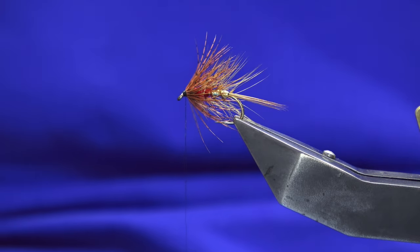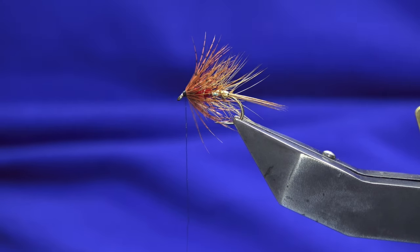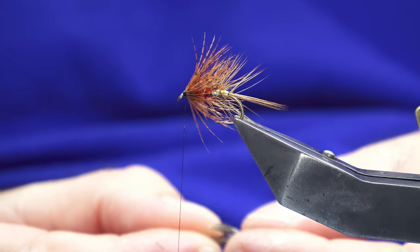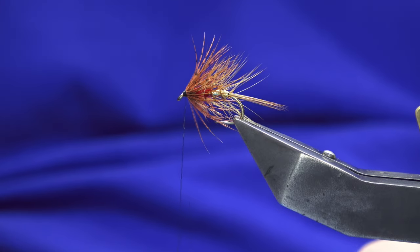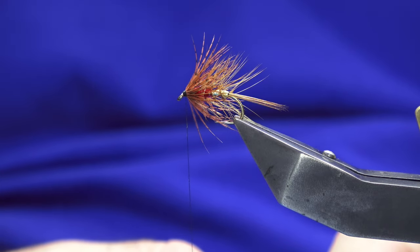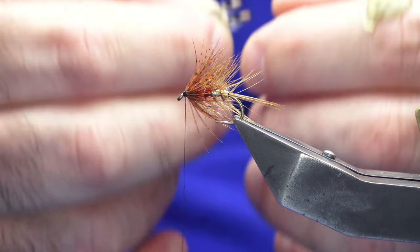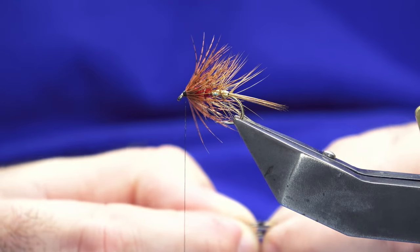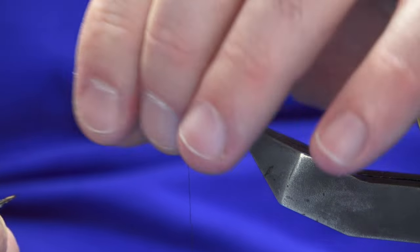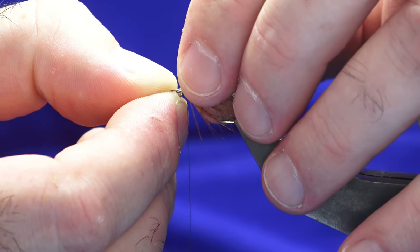What I like to do now is put on two jungle cock eyes. However I know how expensive these are, especially if you're new to fly dressing — so just leave them off. You will eventually, if you're new to fly tying, buy jungle cock as you're building your kit up, but until then I would suggest leaving them off because they have got very, very expensive.